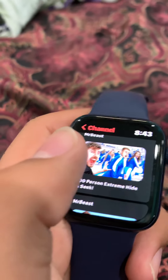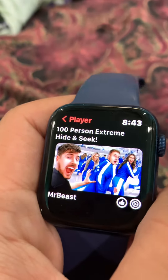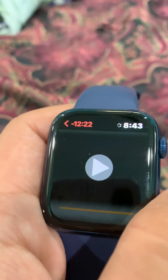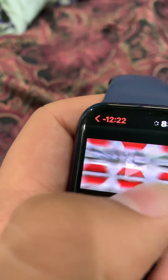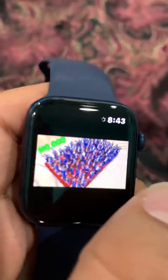100 person extreme hide and seek challenge. Once it clicks play, give it a minute. 'I got 100 of my subscribers and gave them each $10,000.'